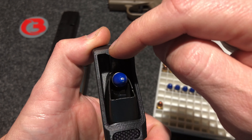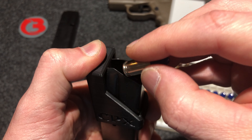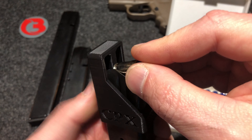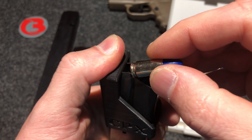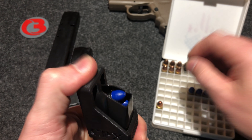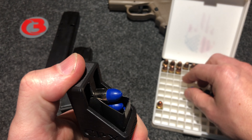Just make sure the nub is centered on your round. Once again you will push down, put one round underneath the feed lips, push up on your loader, push back on your round. You will repeat this process until your magazine is fully loaded. Let's do a few more here on this factory 10 round magazine.